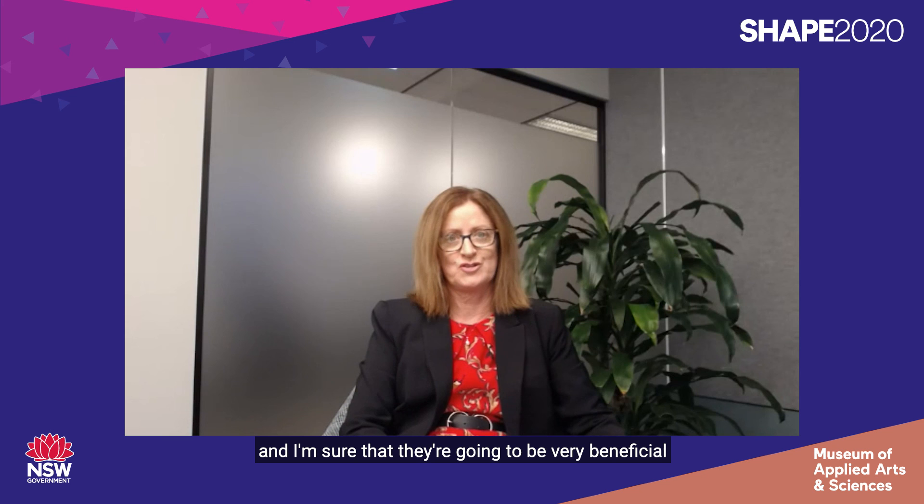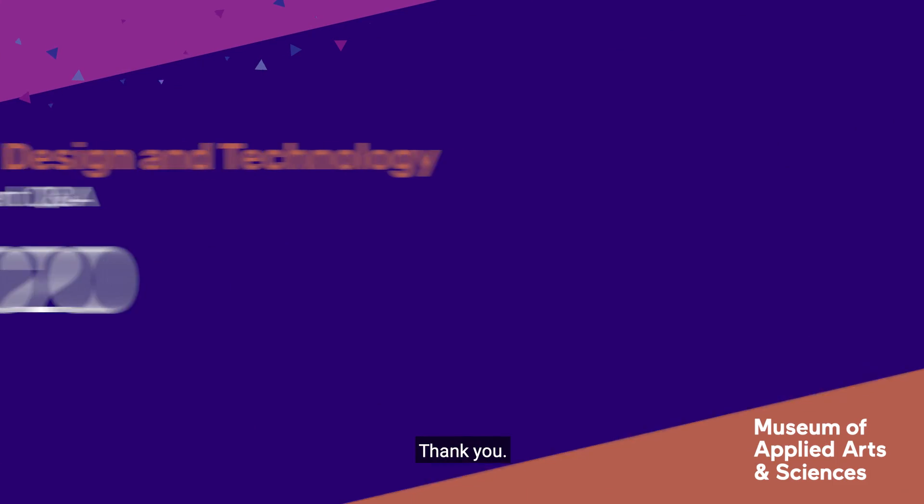Thank you for all of your responses today — they've been incredibly insightful and I'm sure they're going to be very beneficial to the Year 11 students watching. To our audience, thank you for joining the session today and good luck with your future studies in Design and Technology.